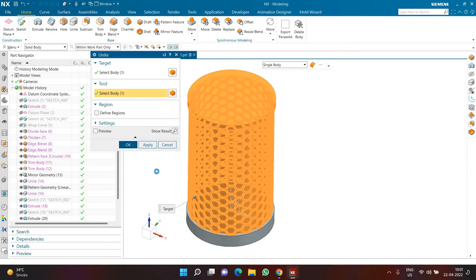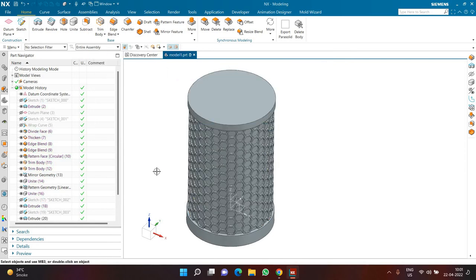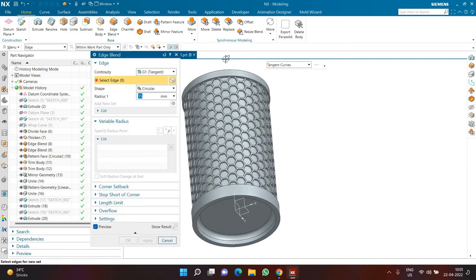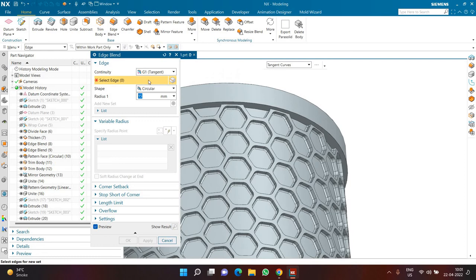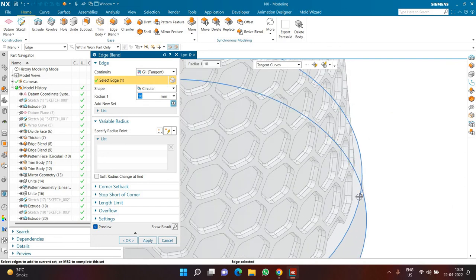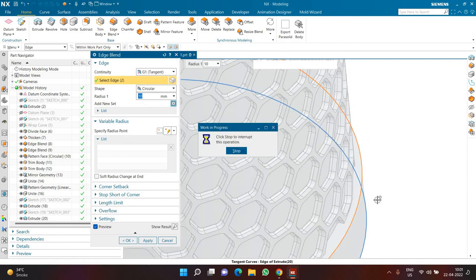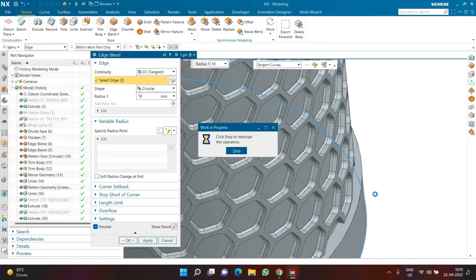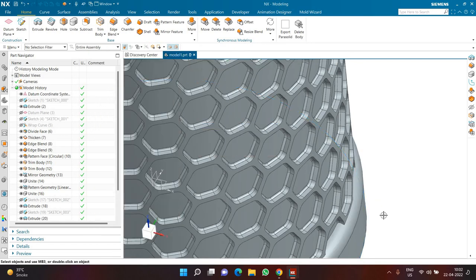Once the unite is ready, I'll apply another Edge Blend with a radius of 10, selecting the top and bottom outer edges, deactivating preview to save time, then clicking OK for a proper fillet on both ends.